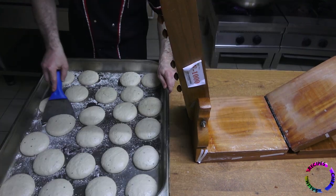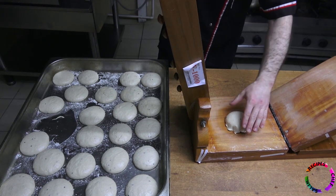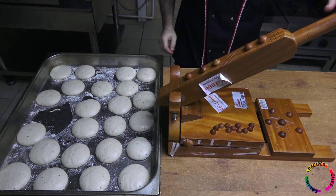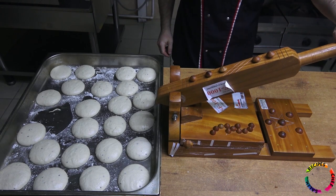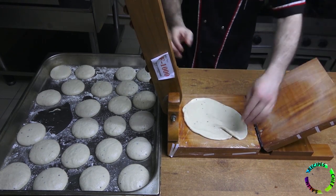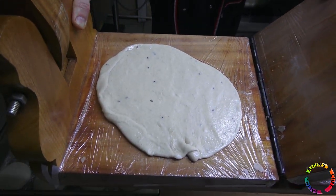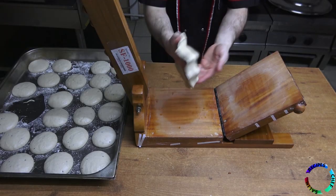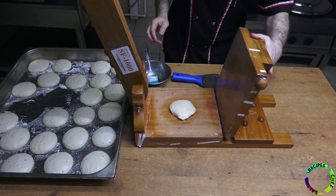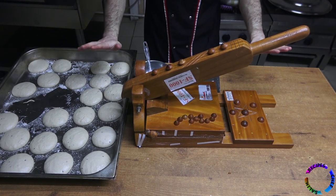Brush a little oil. Add the dough and close the mechanism. If you want a thick dough press a little; for a thin dough press more. It will be more professional as you use it. The dough waited for 10 hours, so it opens easily — there is no need to press hard.